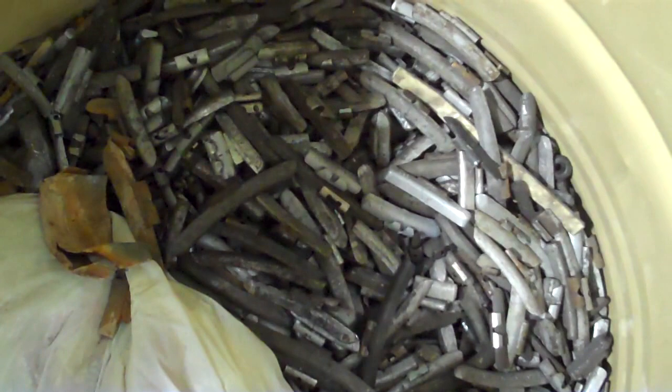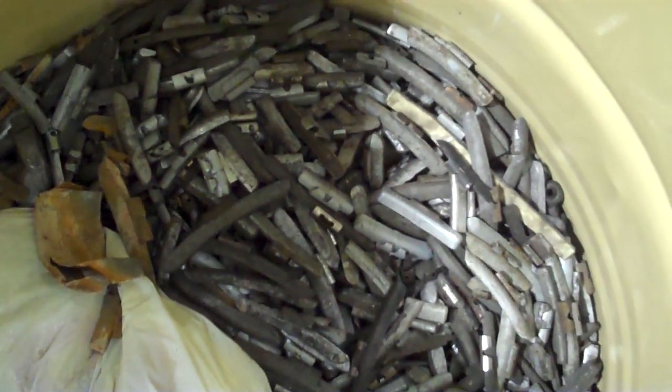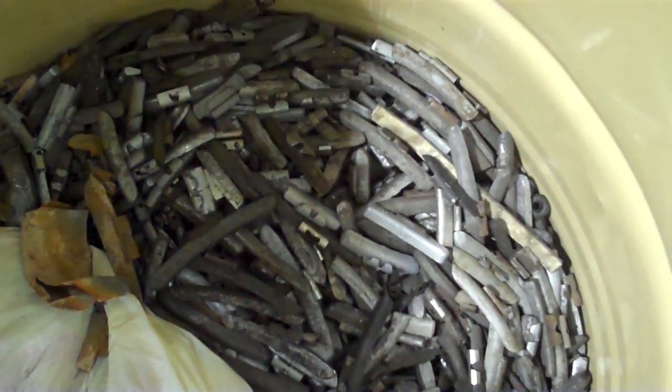Hey Scrappers, Virginia here at Rockaway Recycling. Just wanted to go over a couple things about lead wheel weights. We do accept them here at Rockaway Recycling, and I'm going to tell you a little bit more about the price of them and what determines why we have a different price for lead wheel weights compared to regular lead.